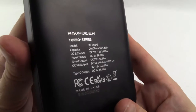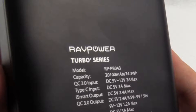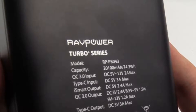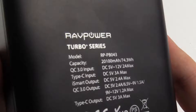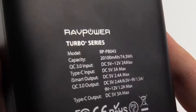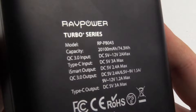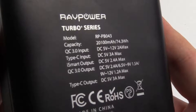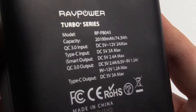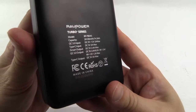On the back you have the specifications. You can see it's a 20,100 mAh battery capacity. It has the Quick Charge 3.0 input of 5V to 12V at 2A, a Type-C input of 5V at 3A, the iSmart output which is 5V at 2.4A, the Quick Charge 3.0 output which is 5V at 2.4A, 6.5V to 9V at 1.5A, and 9V to 12V at 1.2A. Finally it has the Type-C output of 5V at 3A.